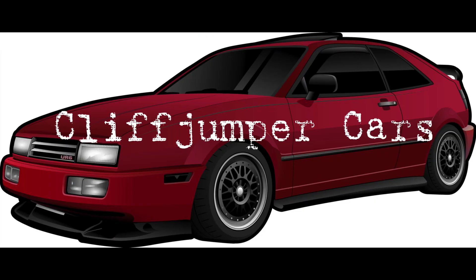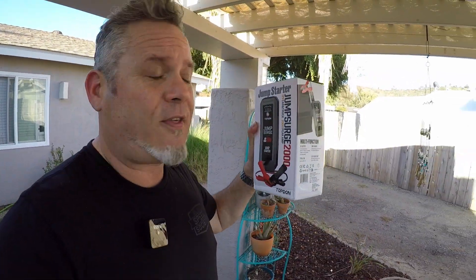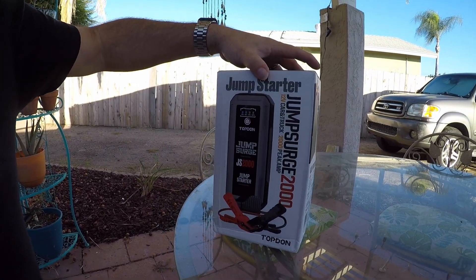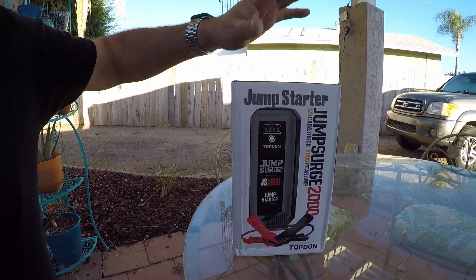We're going to talk about this really cool little jump starter pack thing. Being forthcoming, I am trying this out. Top Don has sent this to me to experiment with and see how it works. Like many of you, I have multiple project vehicles, and some of them I have on battery tenders and they're fine. Every time I need to go out and do something, I know the battery's got a charge. It's got the desulfating thing — those are super cool. Well, this is just such a thing. It is a 2000 amp jump surge starter and it's got a lot of cool features in it.